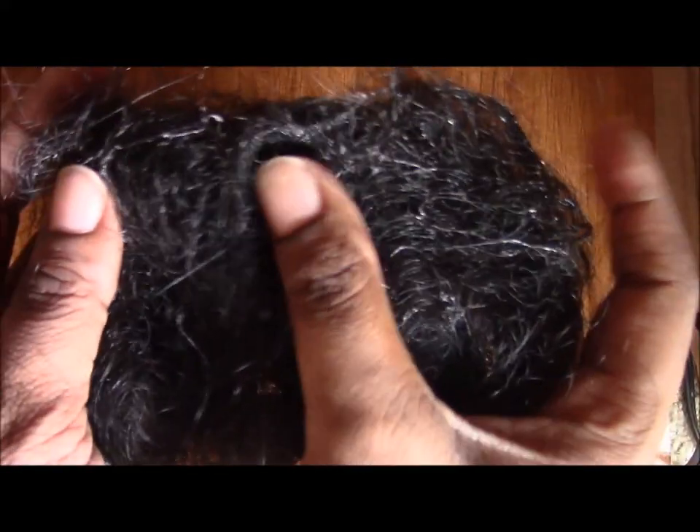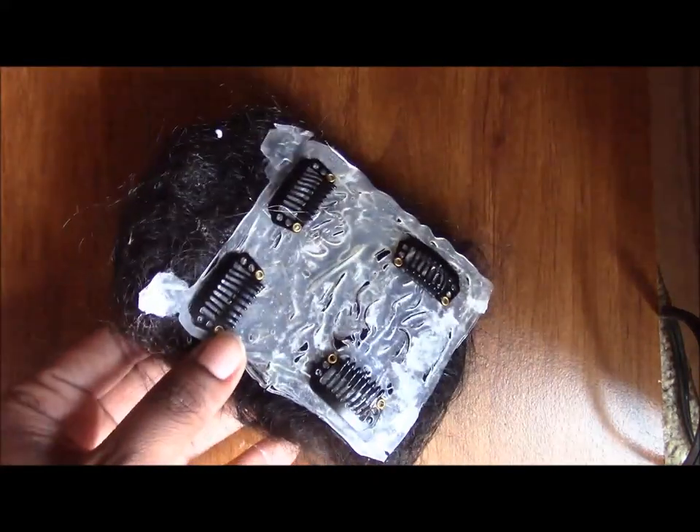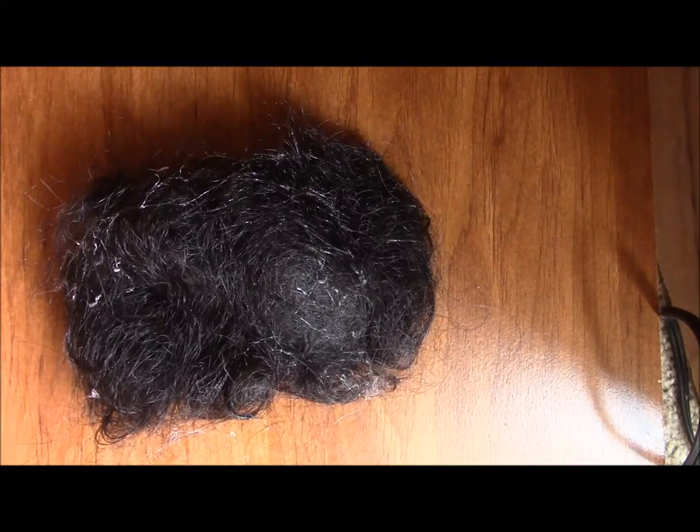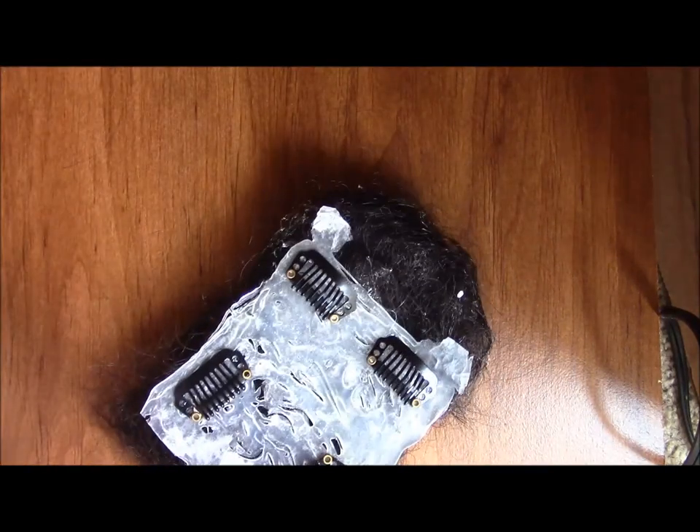Then I got some little clips and I glued them to the back, and that's it, you guys! The hairpiece is kind of wet so that's why the hair looks a little bit shiny, but it literally took me like 15 to 30 minutes and I think it came out really, really well.